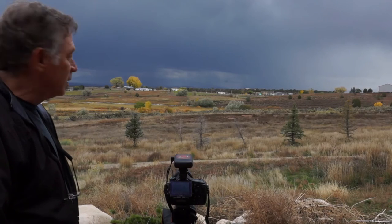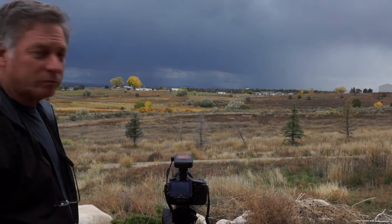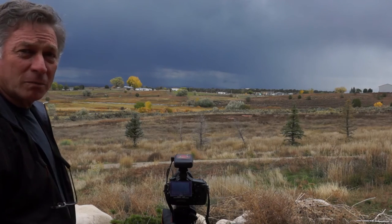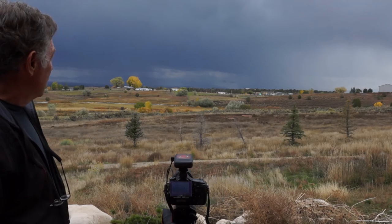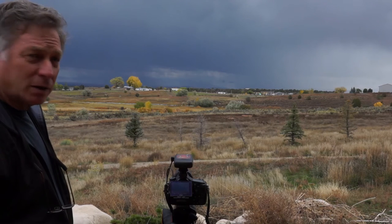Hi, I'm Rich Davis and I'm with Stepping Stone Products. We're out here in southwestern Colorado where we have some late season, late October thunderstorms coming through the area. We're going to set up here with the Stepping Stone lightning trigger to see if we can capture some lightning coming through.